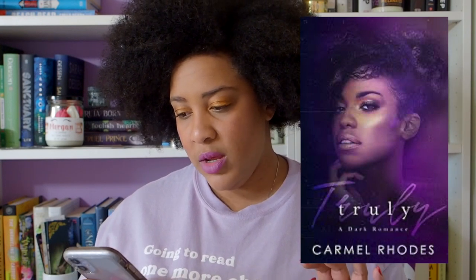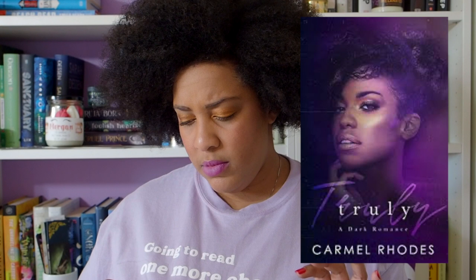The next one I have is Truly by Caramel Roads — it's a Kindle Unlimited book. I think it's an age gap story. Oh wait, I'm about to read that — it's a dark coming-of-age, I think. This is the one Steph was talking about, that it's YA but not really YA, because she doesn't do YA romance. But dark — I love dark romance, so yeah, I've got that.